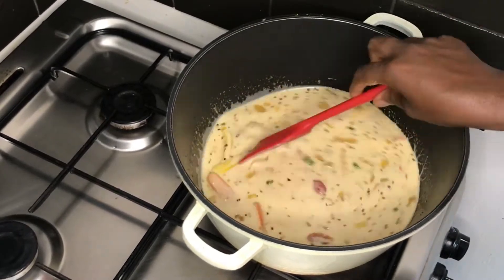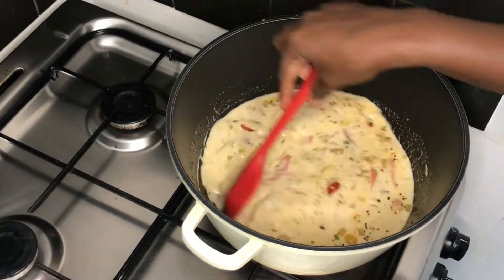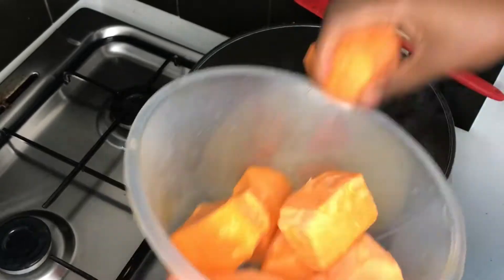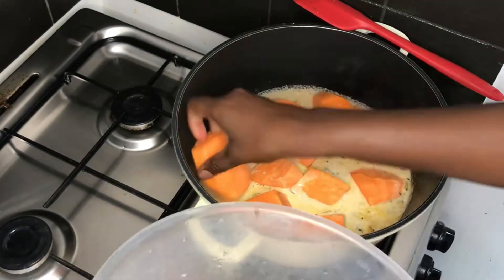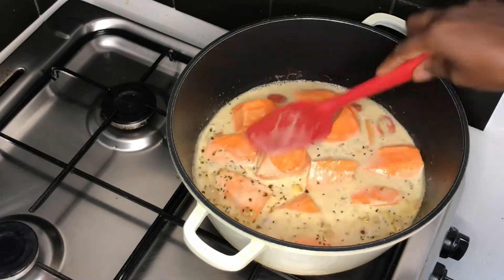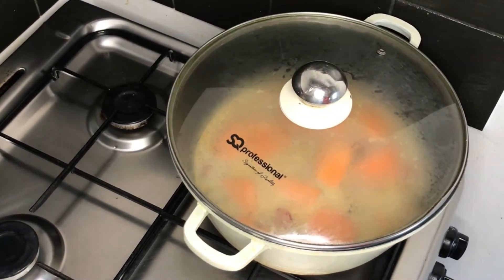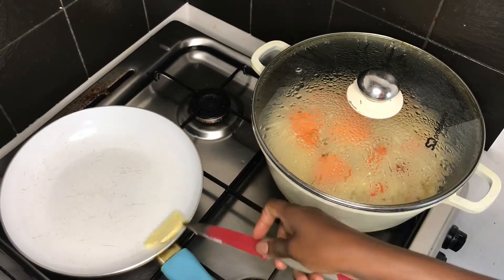Taste to make sure your seasoning is right, then allow it to boil. Now I'm adding the potatoes into different sections of the pot so they cook evenly. I give it a good mix, cover the pot, and let it cook.